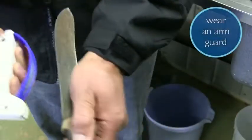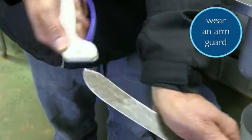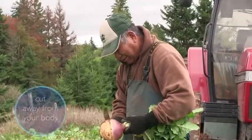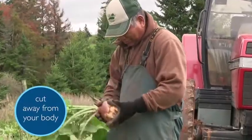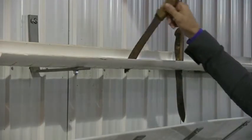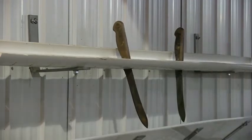Wear an arm guard or arm length glove when cutting produce from your arm for extra protection. Always cut away from yourself. In the case that the knife slips, this will prevent the knife from cutting into you. Always carry and store the knife blade down to avoid accidental injury.